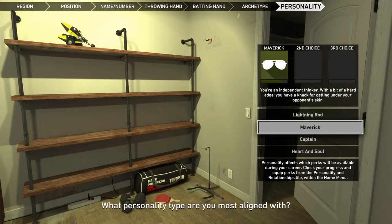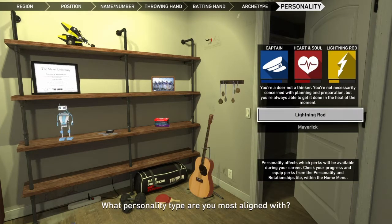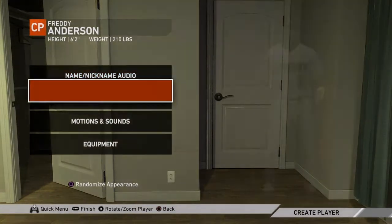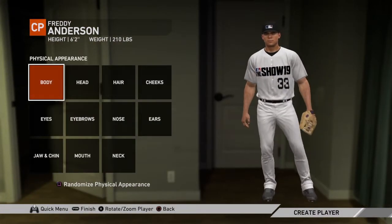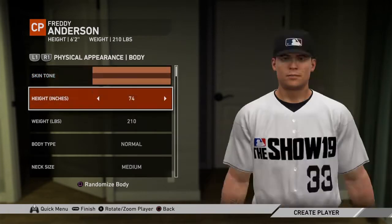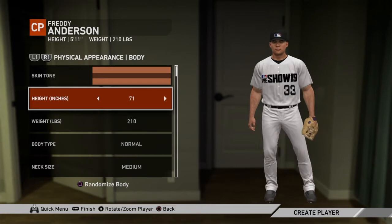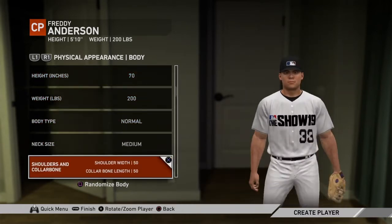Let's get a little bit of a nice theme in there. Let's go with Captain, Heart and Soul, and Lightning Rod. Should we just write it? Yep — nickname and audio, first name, last name. Yep, physical appearance, body.